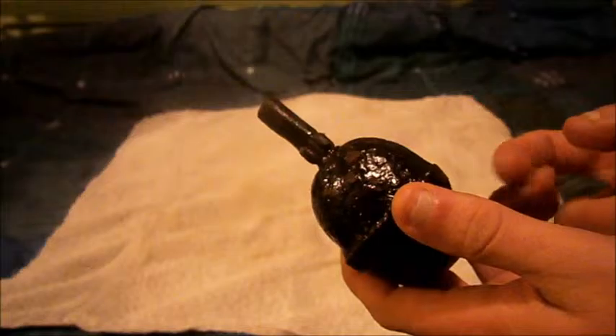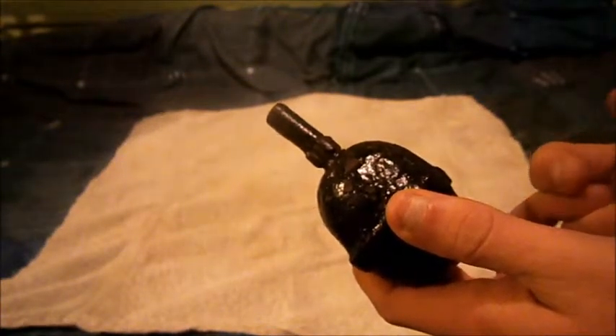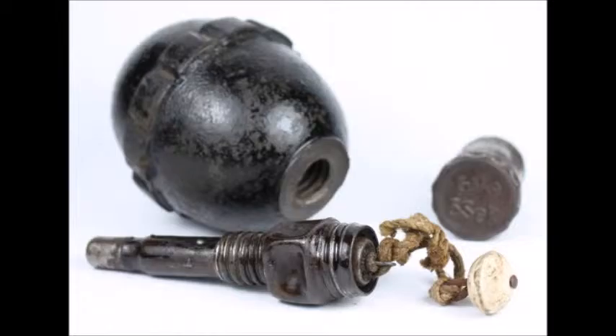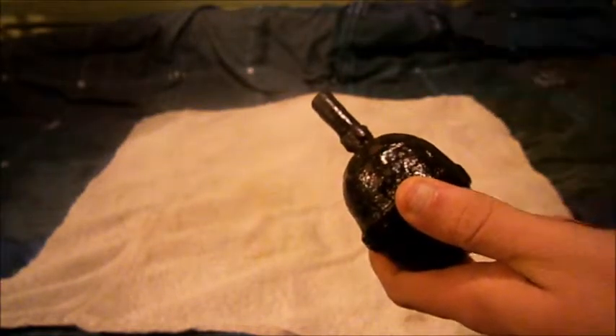The Germans were planning on making new grenades — of course the stick grenade came in 1915, because they used these from 1914 all the way up to, I believe, the Second World War. I'll splice in a picture of a similar grenade called the Model 36 egg grenade, which is the Second World War version — don't quote me on that.